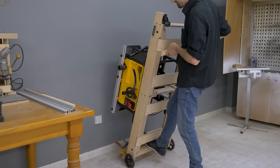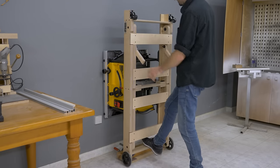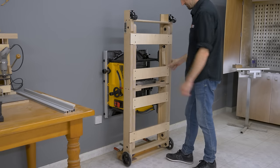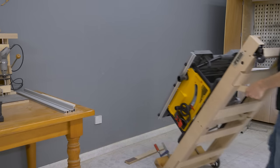In its upright position, the stand can be stored by propping it against a wall. Just like before, it only takes up 48 cm from the wall, so it's perfect for small workshops where it can share space with a car, for example.